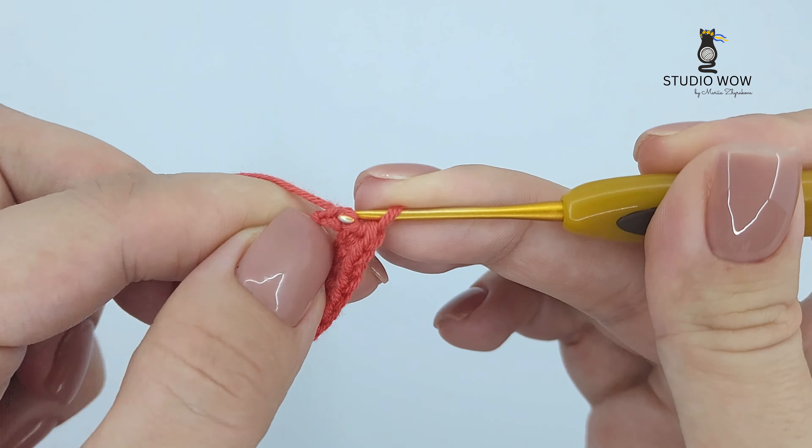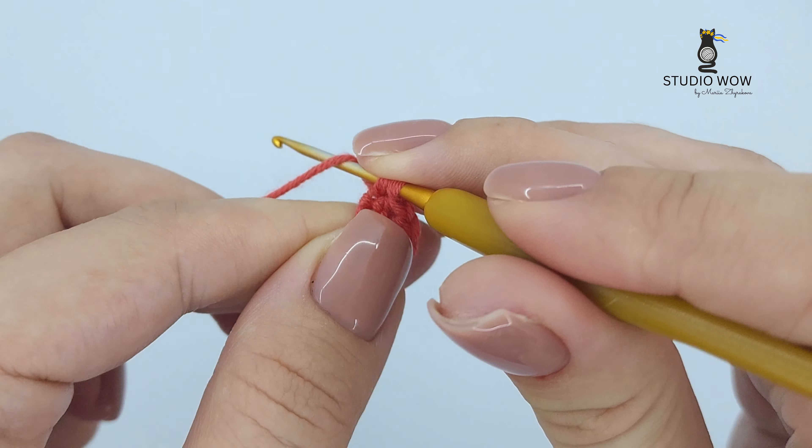When you reach the last chain, work three single crochets in that chain. This will be the turning point of your oval.